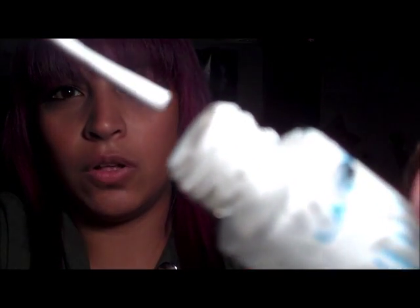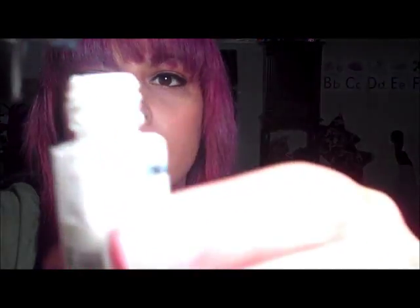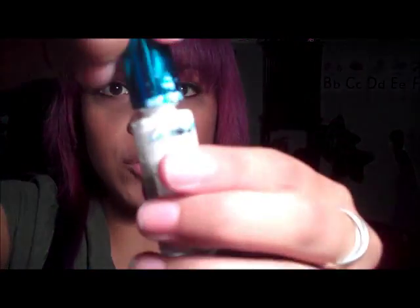So let me show you again with the white one. You see how it's all clumpy and it kind of just sticks together? I'm going to go ahead and again take my nail polish thinner. Put about one or two drops. Put the brush back in. Turn it.